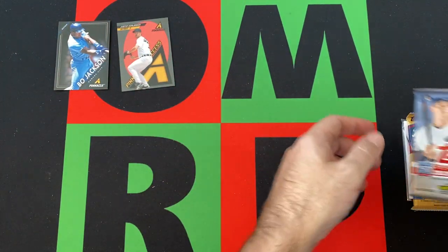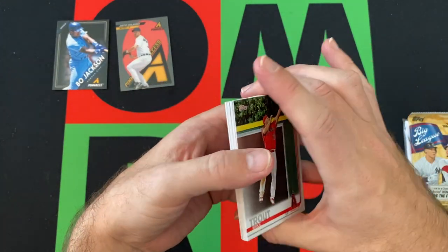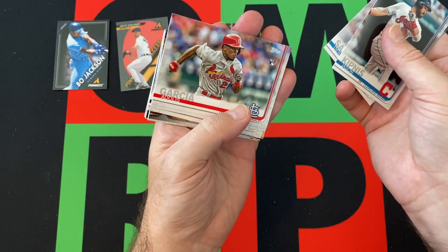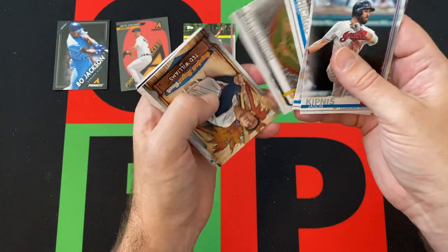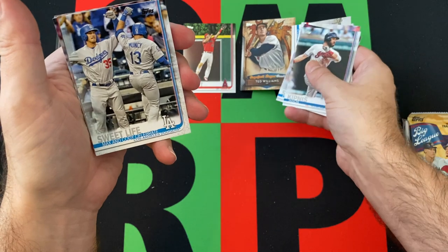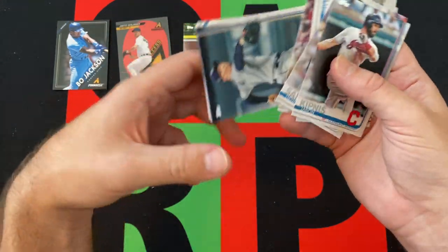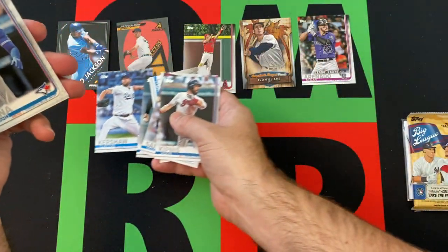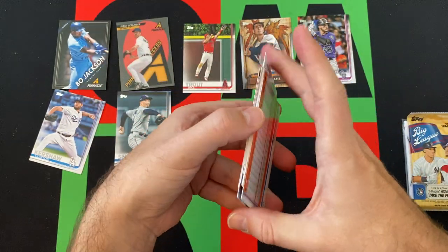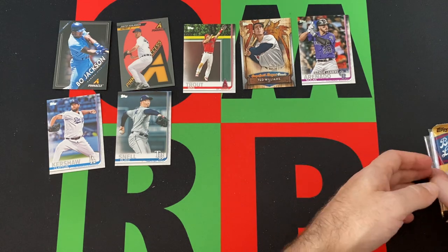Alright, moving on — we got 2019 Series One. There are some decent rookies in Series One, though obviously Series Two's got the big names. Starting off with Mike Trout — that's never a bad thing. Jason Kipnis, Dennis Santana, Adolis Garcia, a Ted Williams Grapefruit League Greats, a Sweet Life Max and Cody celebrate card, Nolan Arenado, Jesus Aguilar, Blake Snell, Clayton Kershaw, Richard Urania, and Kenley Jansen. Random things out there — didn't get any of the big rookies, but we got some stars.